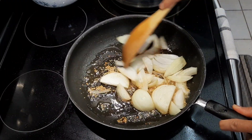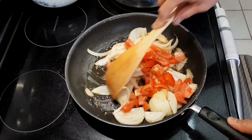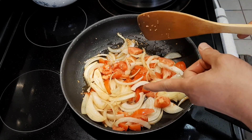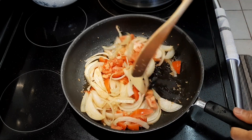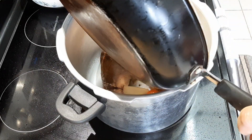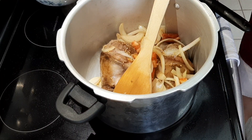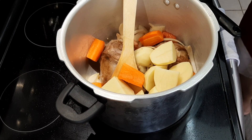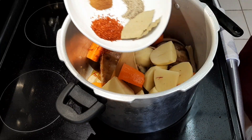Smells good! We'll add the tomato. Next, we'll transfer this into the pressure cooker where the lamb shank is. We put the lamb shank in the pressure cooker, then transfer the sautéed mixture in as well. We'll drain the water from this and put it inside too, then pour in the saffron water.